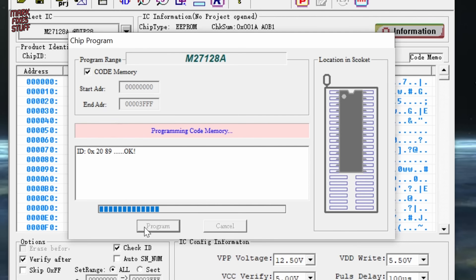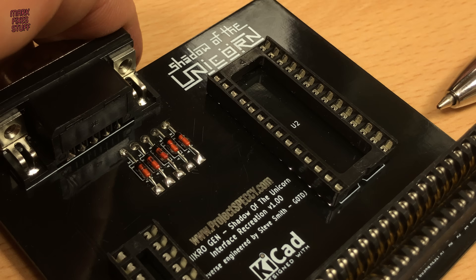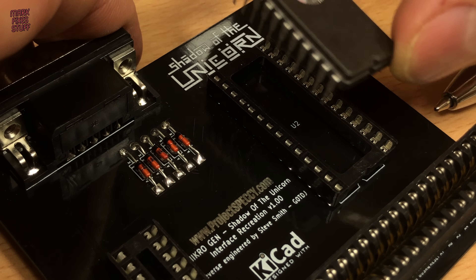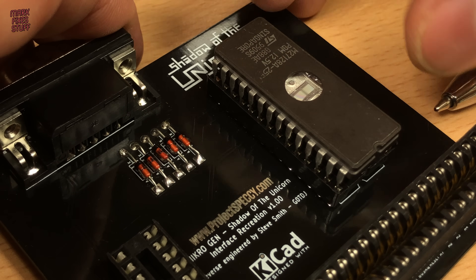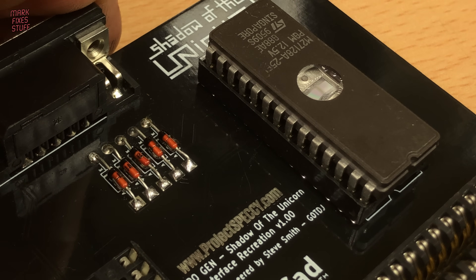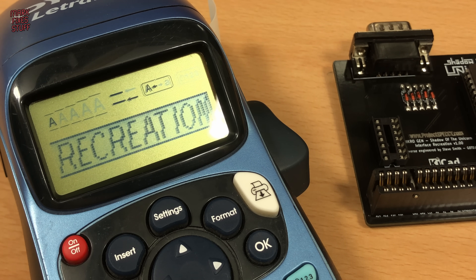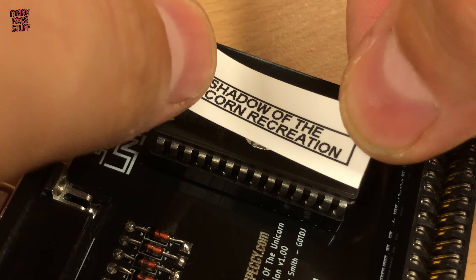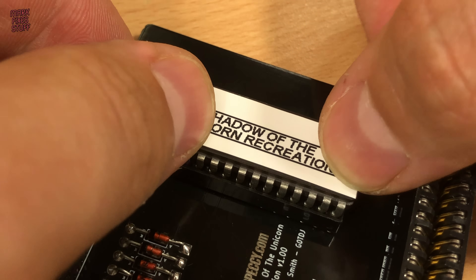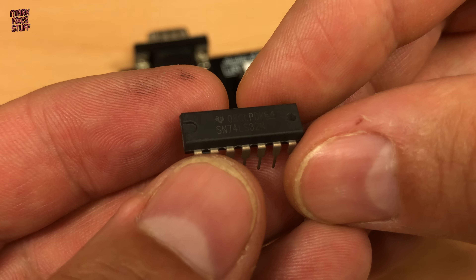Programming takes a matter of seconds. Let's install this now. Observing the notch on the chip and the notch on the socket, we pop the EEPROM into place. A label will stop UV light killing our programmed EEPROM. We also do the same for the 74LS32.